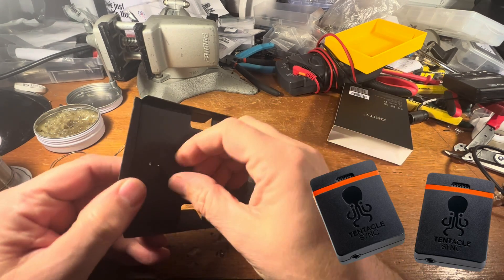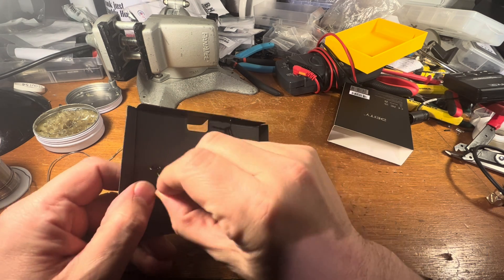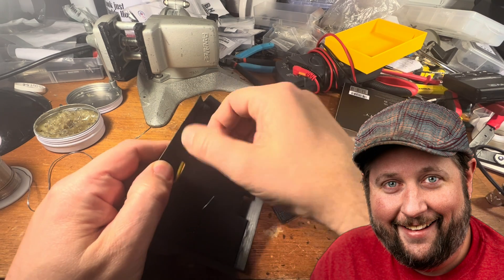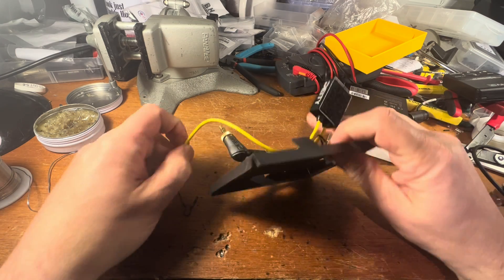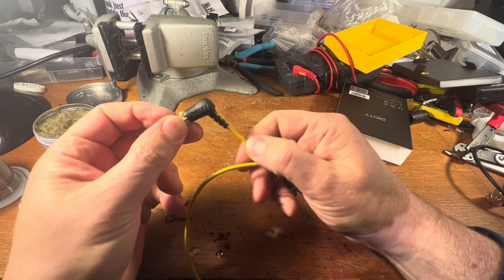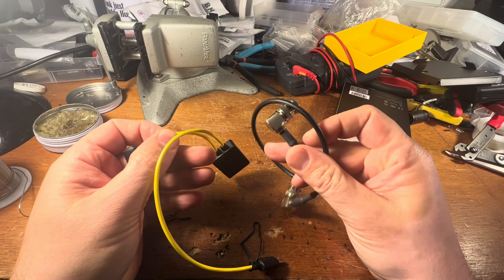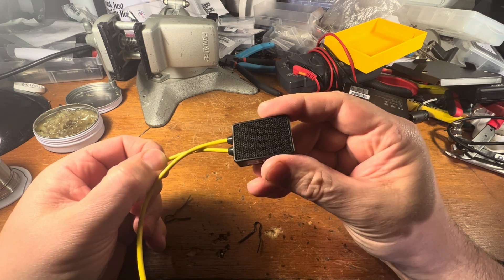You would need to modify this, and I'm going to. I was talking to Andrew over at Deity last night and he told me it's actually even easier than I thought. I was going to lop this end off and just terminate on a BNC, but he said it's a lot easier just to open this box up.